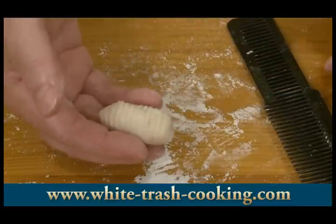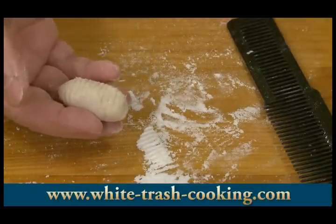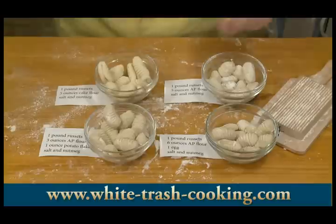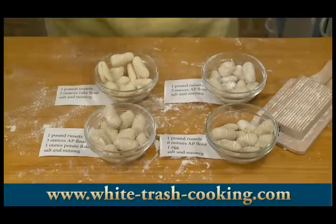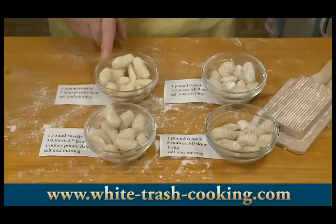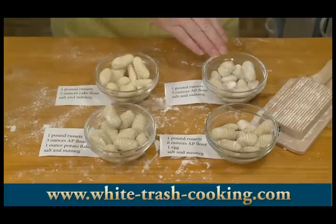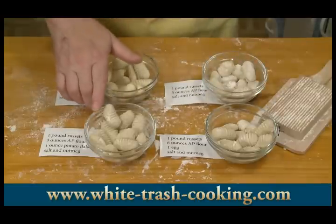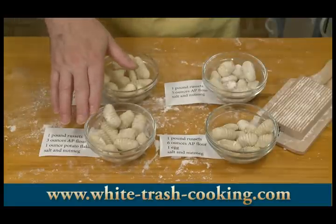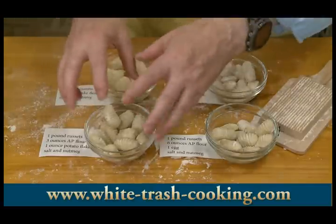I've got a lot to roll. I've labeled different bowls with the same ingredients as I've got in my raw ingredients so I can boil each separately and see how my various formulas taste. The ones that were easiest to work with and held their shape beautifully were the ones made with cake flour. Close second was the original made with potatoes and all-purpose flour. The ones made with egg were also fairly easy to work with. The ones made with potato flakes were the most difficult — I suspect they might fall apart in cooking.